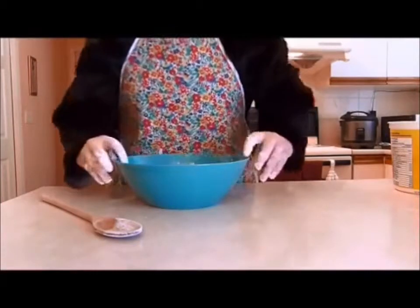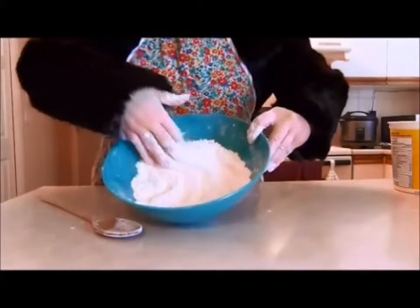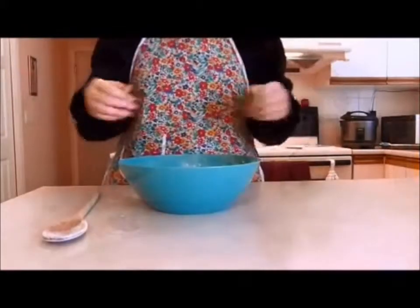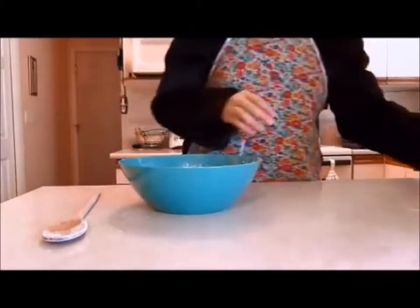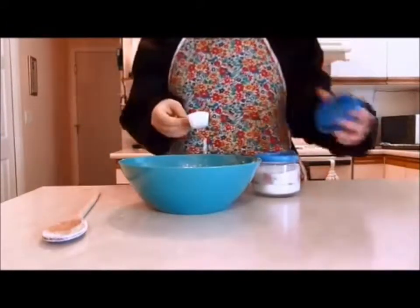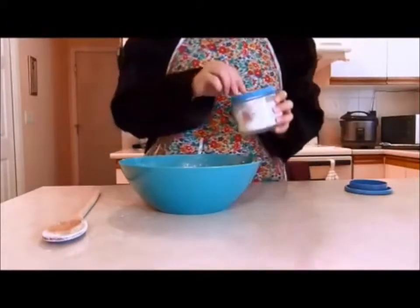The end result should look something like this. After you have gotten your flour into a breadcrumbs sort of looking mixture, take your sugar and add four and a half tablespoons of it.